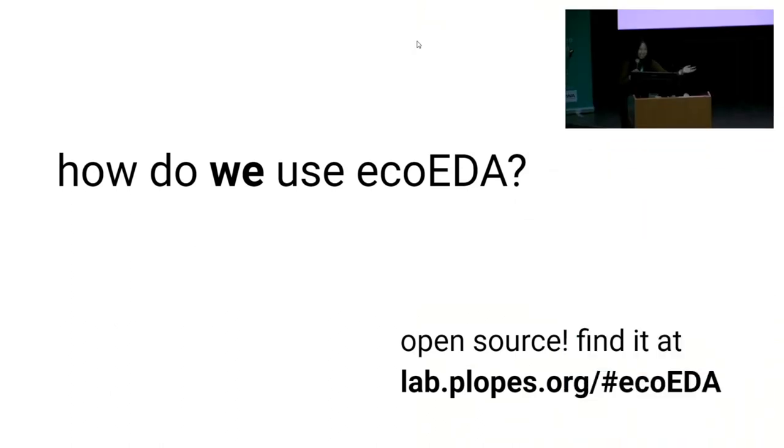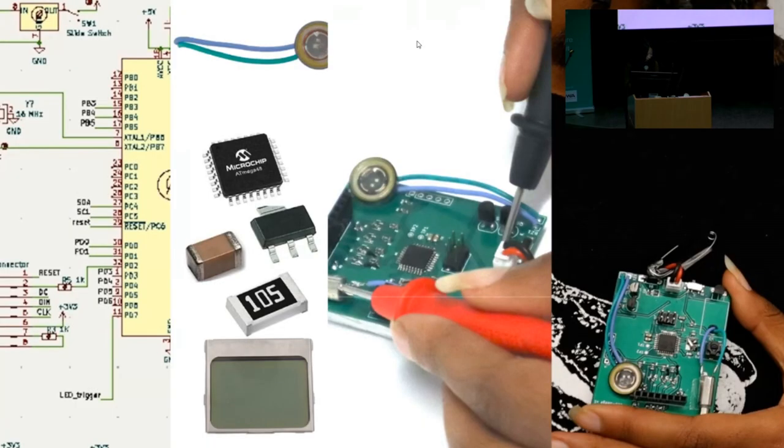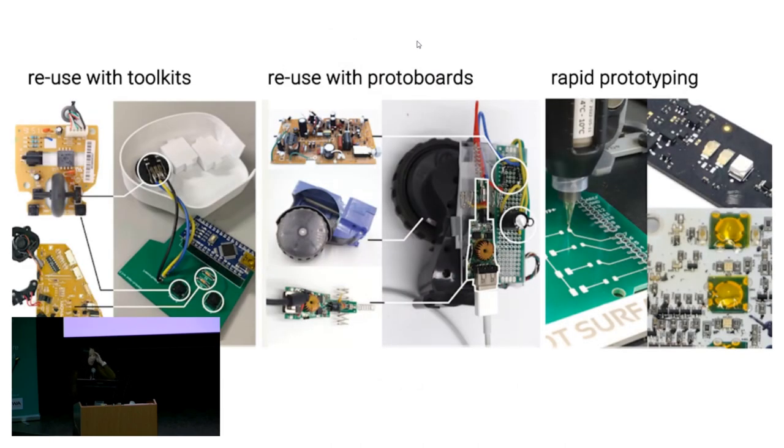We made the tool open source and you can find it on GitHub. You can all download and use the tool on your own, and I would love for people to help make it better and contribute to it. I talked about one process of going from a schematic design to a final prototype. But there are a ton of different ways to prototype with electronics. You can also prototype by reusing components with toolkits like Arduino—we explored that with a project incorporating Arduino. We also explored reusing electronics without manufacturing an actual PCB board and stitching it together with protoboards, and also through rapid prototyping.